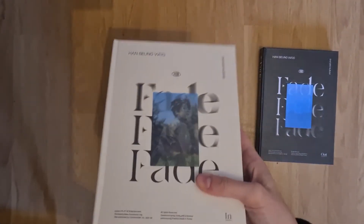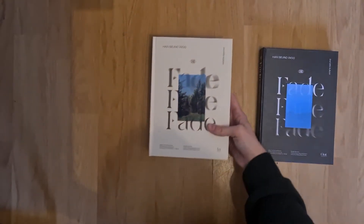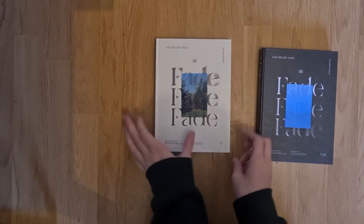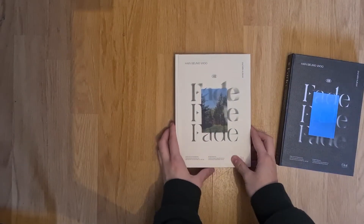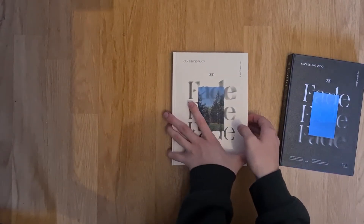I want to point out that I really like the card on the front — it's so cute. I got both the versions, In and Out, and I'm going to start with the In version because that's the first one.